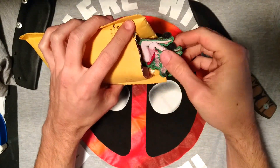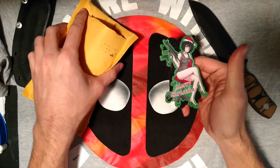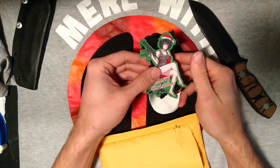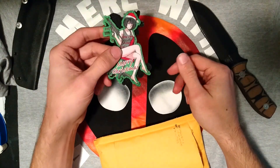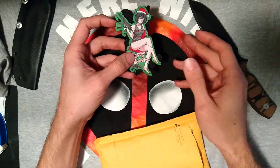I've already got a video on this Merry Christmas patch. I just wanted to order some spares — I'd like to have more than one of something. Two is one, one is none, you know?